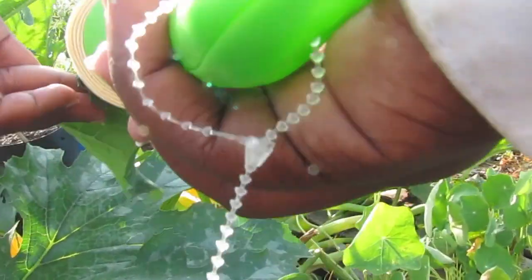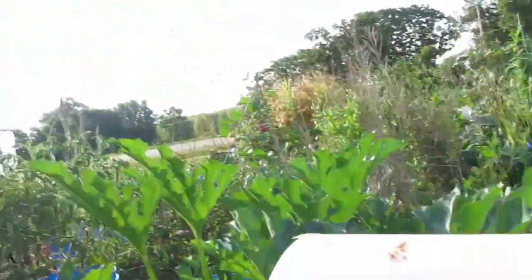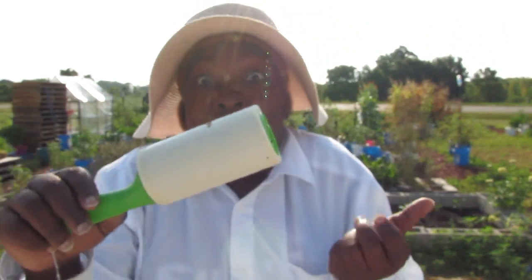Look at that — got them! Stink bug eggs. Where has this been my whole life?